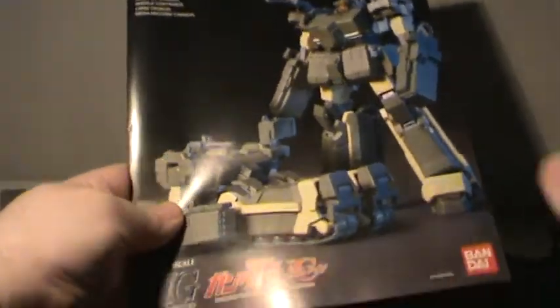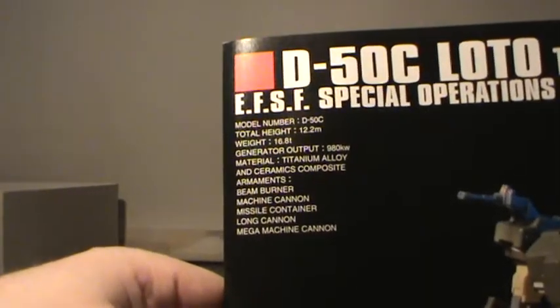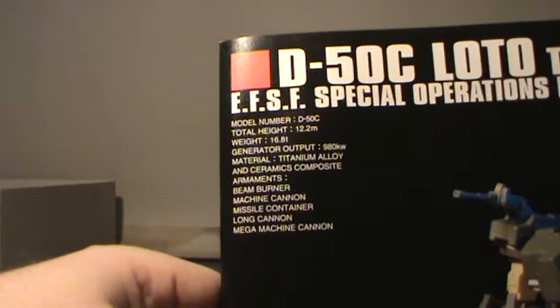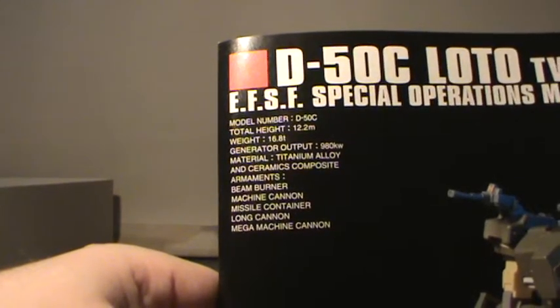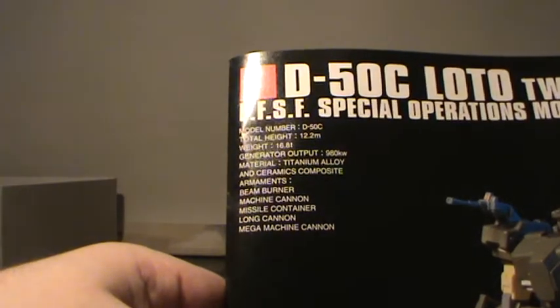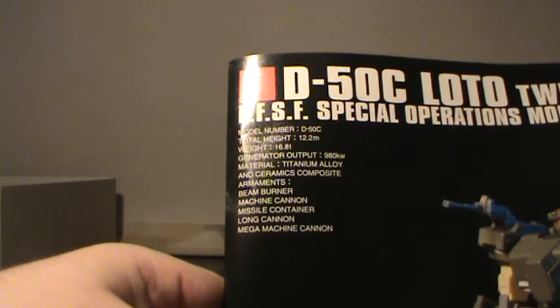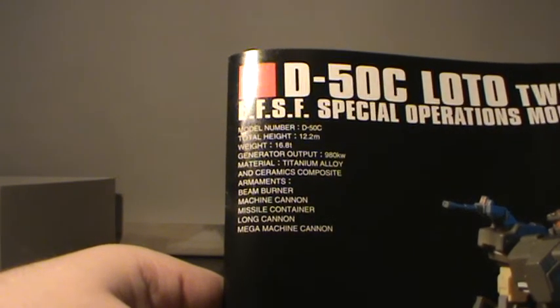Then there's the manual — similar art as on the box, very nice, lots of information about what they have. The weapons listed include: titanium frame, ceramic composites, beam burner, machine cannon, missile container, long cannon, and mega machine cannon — very epic sounding.